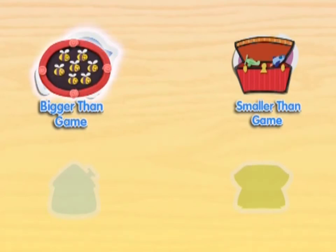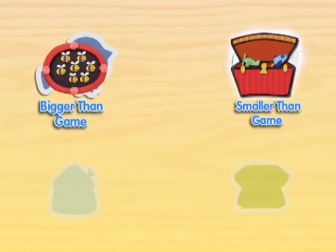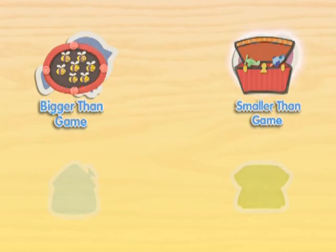Let's play the bigger than game with all the things we counted today. We can play the smaller than game with all the things we counted today.